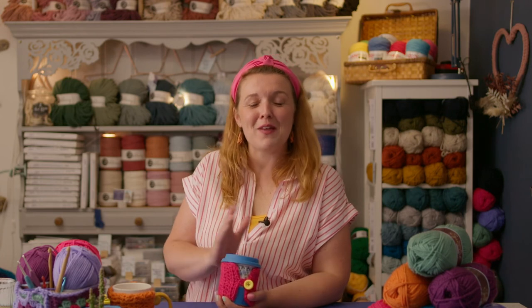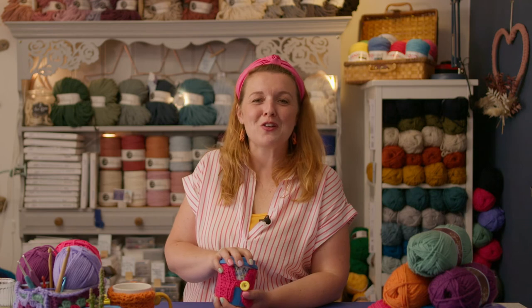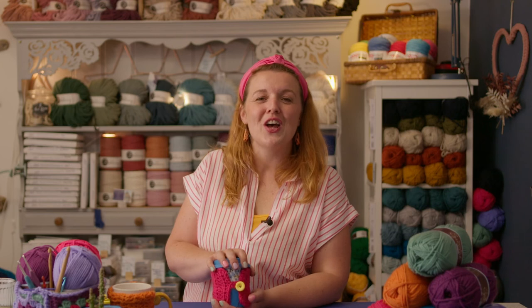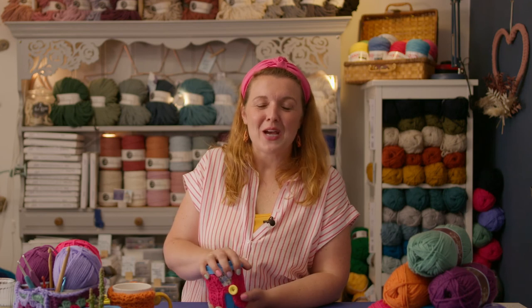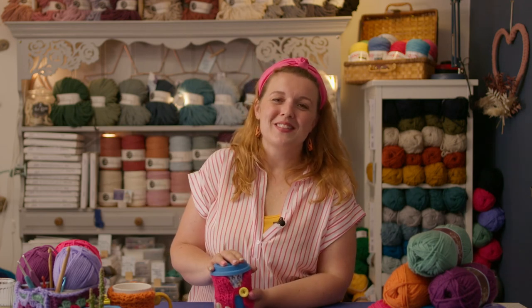Keep practicing those, keep getting those straight lines. Some will go a little bit wrong but don't worry too much - I think that's part of the learning process with crochet. It definitely takes a little bit of perseverance, and when you feel confident, join me again for the next video when I'll teach you how to do granny squares and then how to turn them into beautiful homeware and clothing items. See you soon.